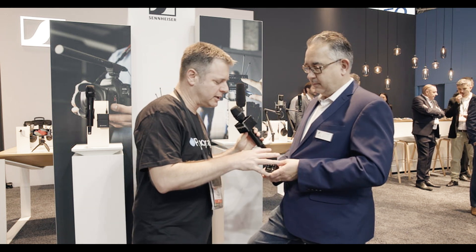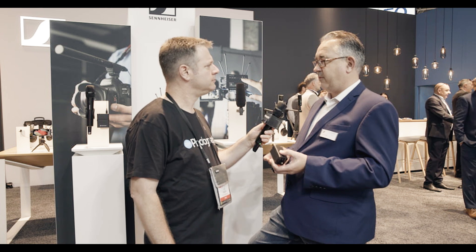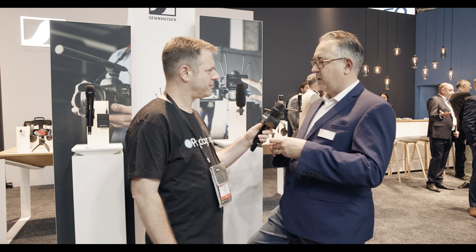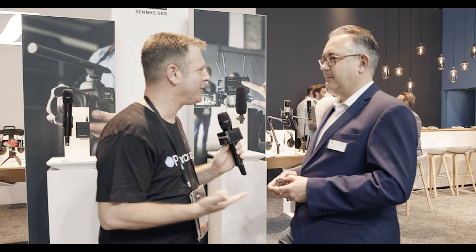This can be used with a lavalier, but the form factor is a bit unusual — do you have anything to put it on a belt? Yes, there is a holder for this, as with the previous SKPs for the G4 series. You can put it into a small leatherette case that has a clip on it and stick it on your belt. So phantom power, internal recording, and a belt clip for lavalier use — this is amazing.